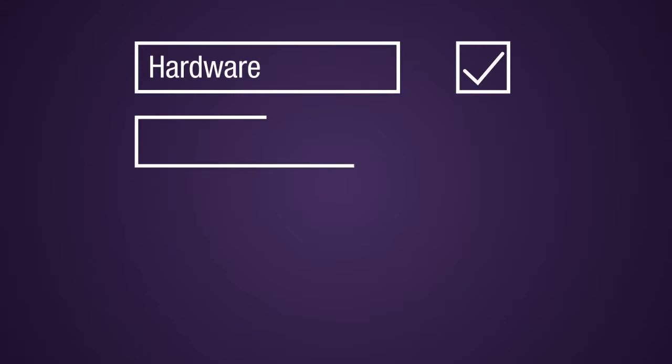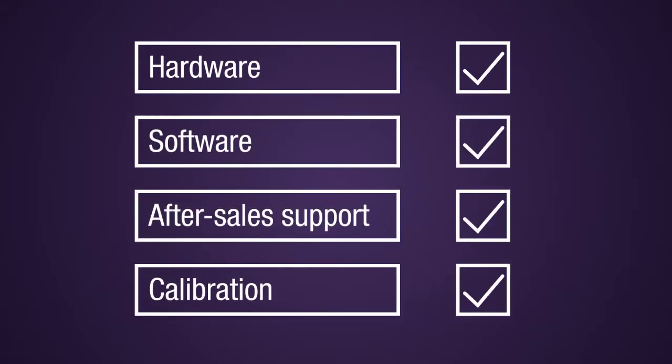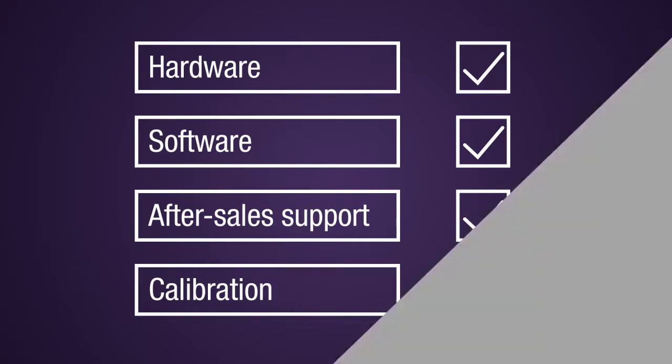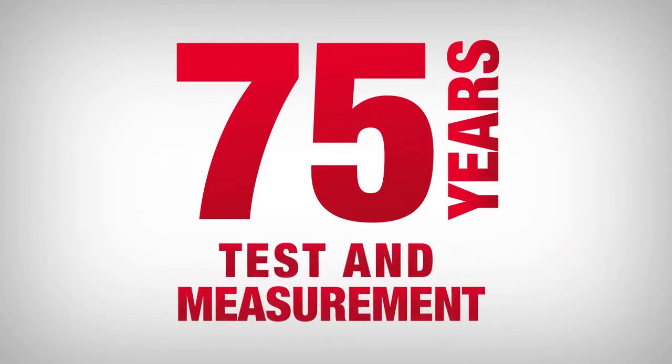The X8711A includes hardware, software, after-sales support, and calibration, all from the same solution provider. Keysight brings over 75 years of precision and innovation to your test and measurement challenges.